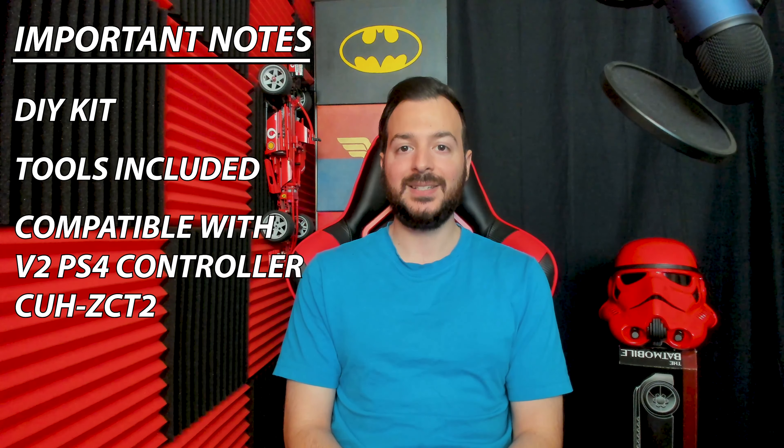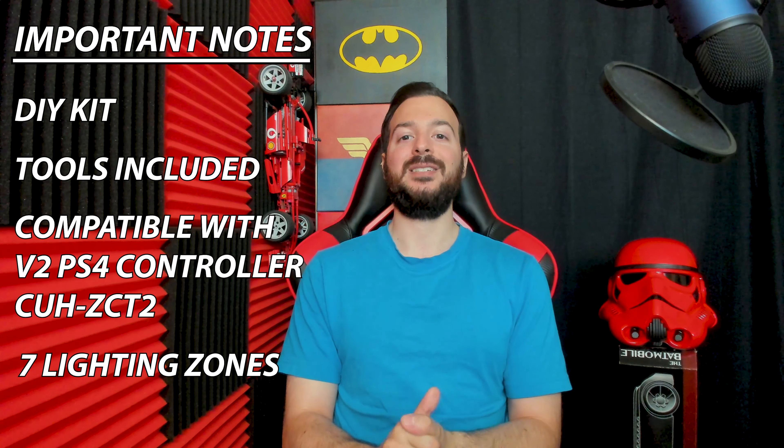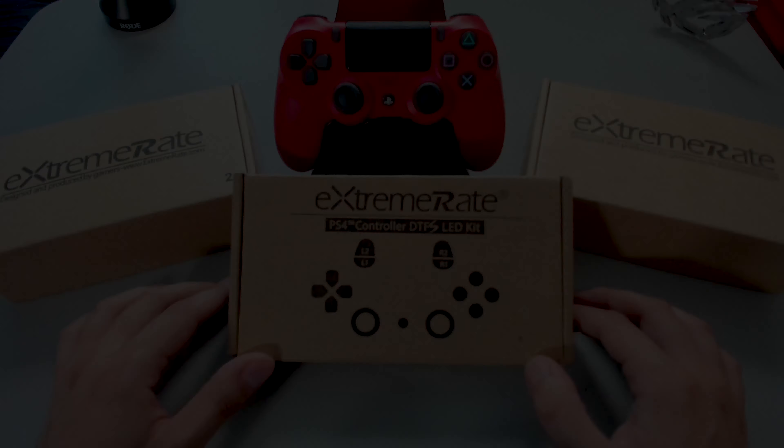This is the latest PlayStation 4 controller and I'll link the serial number of the recommended controller up on screen for you guys. Also to note, this kit will allow us to change the lighting of seven different zones on the PlayStation 4 controller — I am very, very excited to show this off for you guys. Guys, take a deep breath, relax, follow along with me in this video and let's get to having some fun. Let's get to unboxing.